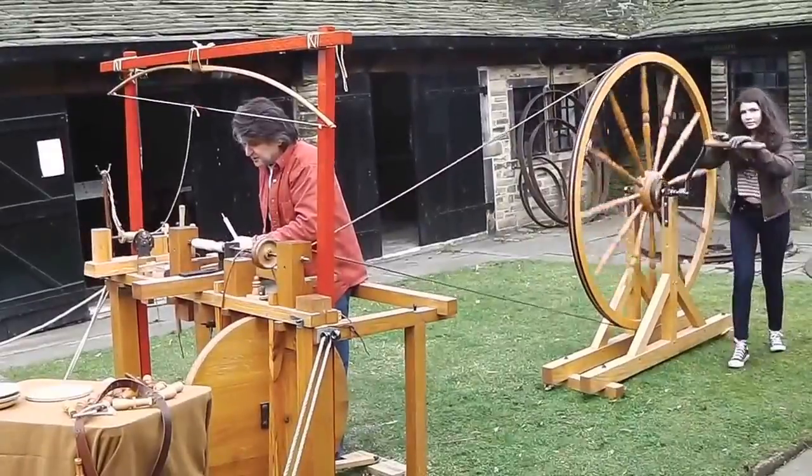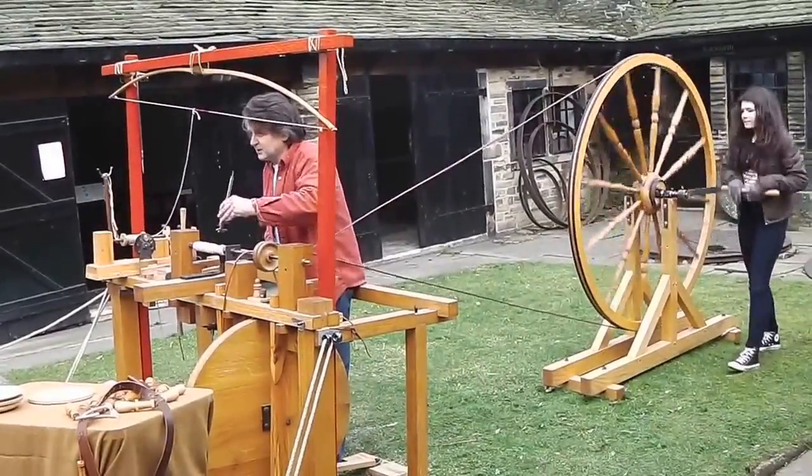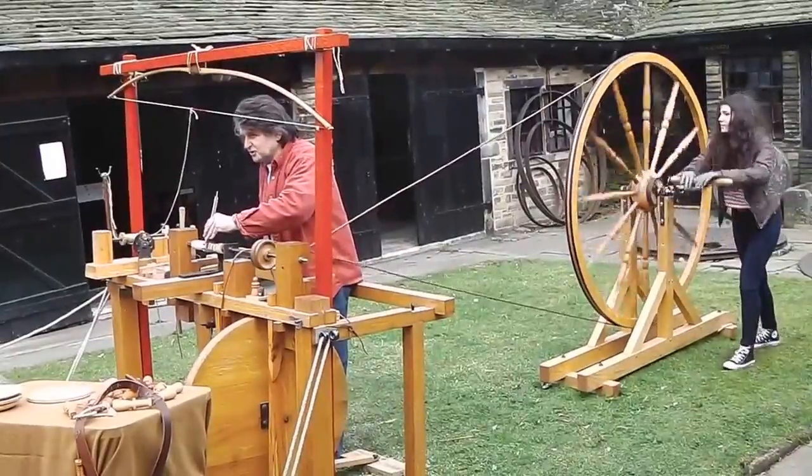It's also where you get the expression 'lock, stock and barrel.' When you order a musket, if you don't specify, you'll get one without a lock. So you say, I want one lock, stock and barrel.